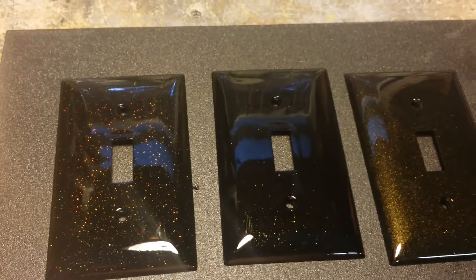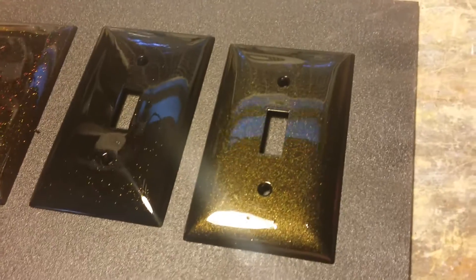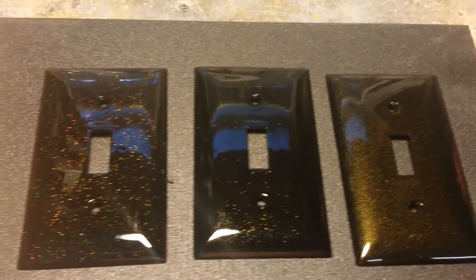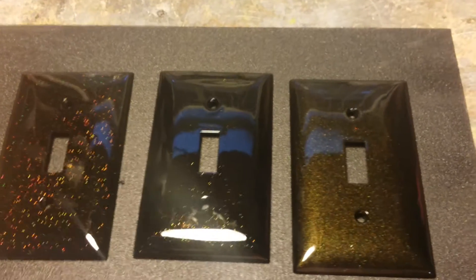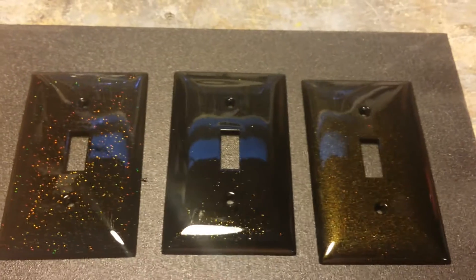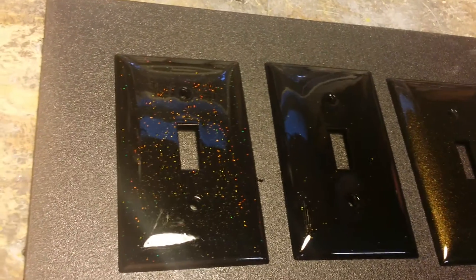The clear coat on these — I've only got one coat of clear, so there's a couple of imperfections, like you'll see right there. No big deal, these are just test pieces. Normally we do probably four or five coats of clear on a three-stage, because by the time we cut and buff, we really want it to be super smooth and just perfect.